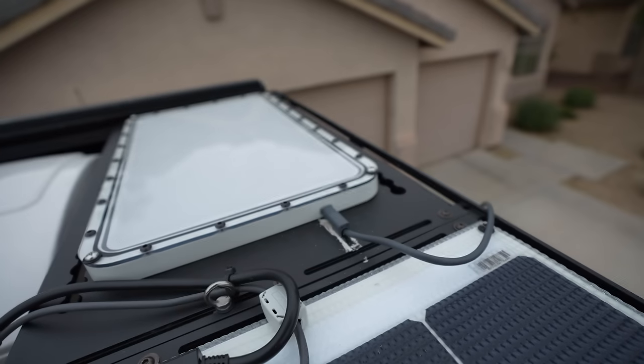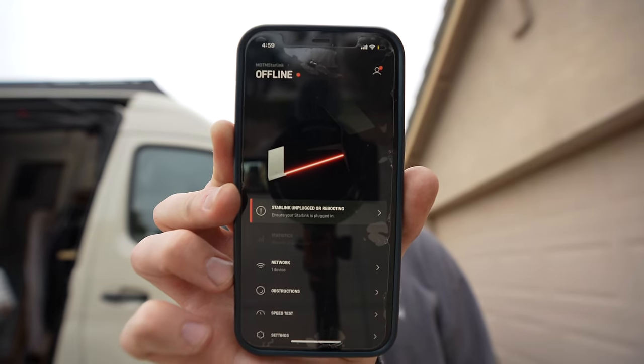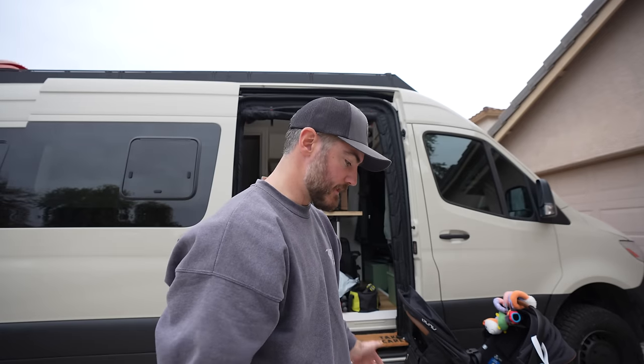First thing is to test out the cable and see if the Starlink will actually work with the new cable using the native Starlink router. If it does, I'll at least know the Starlink is still good and not completely kaput. We have the new cable connected, router's on — and it's offline. It might be rebooting, but the problem is it literally worked last week right before we left.